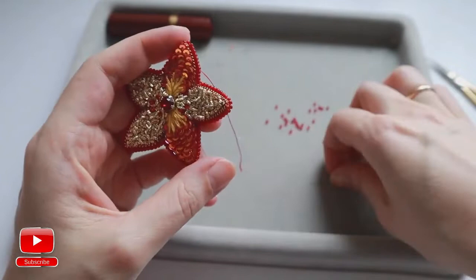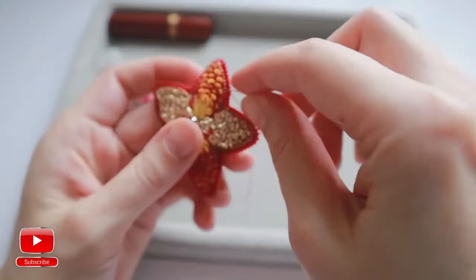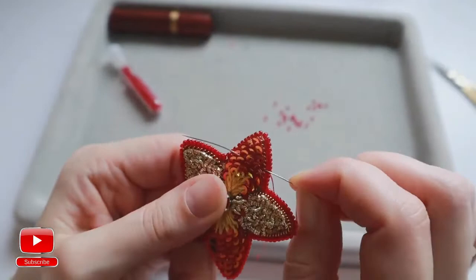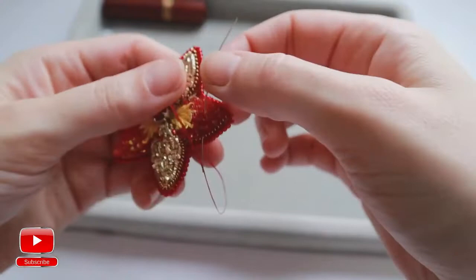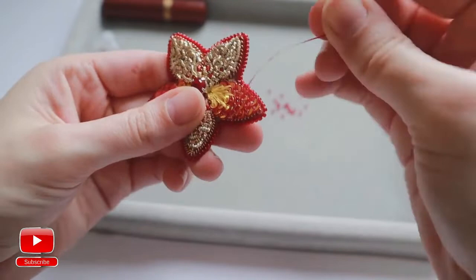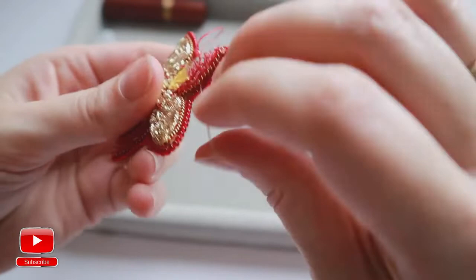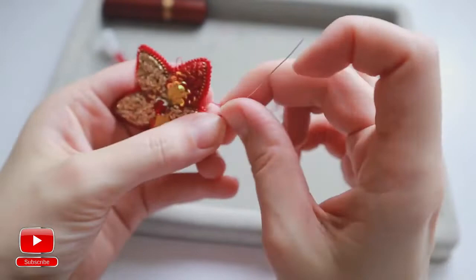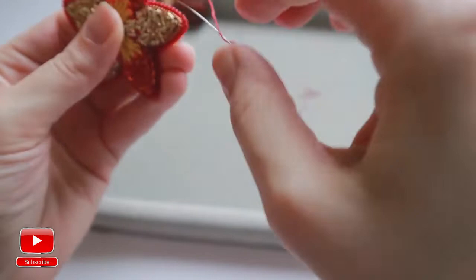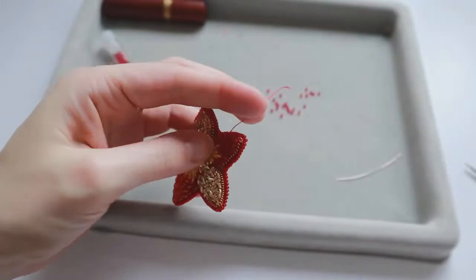Then if you have the same problem as I have here — that my thread is very short — I will, with an empty needle, pass into my embroidery this way and then pass with the thread in the needle in this way. Then I will try to pass one more time to secure my thread. I will be very careful with my short tail. And last one through the same spot — that's it, I will pull and cut my thread.